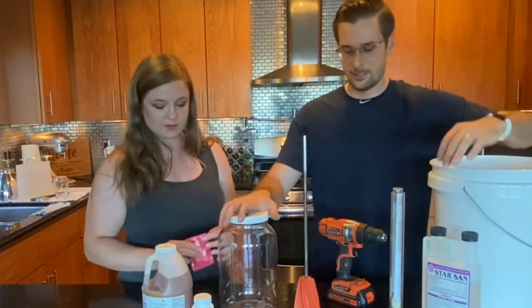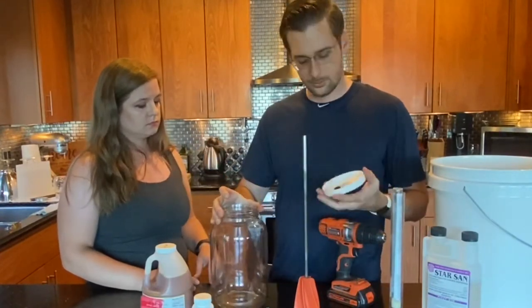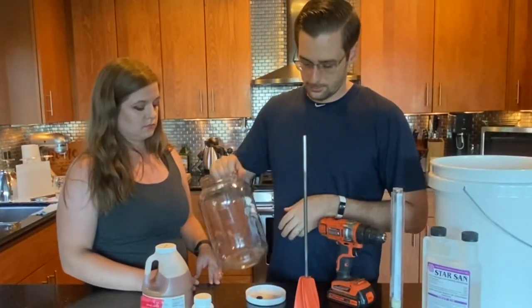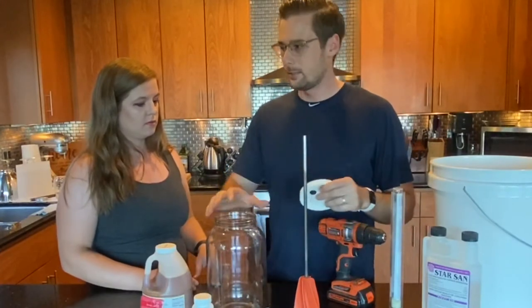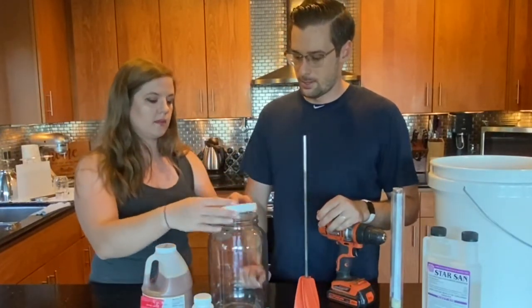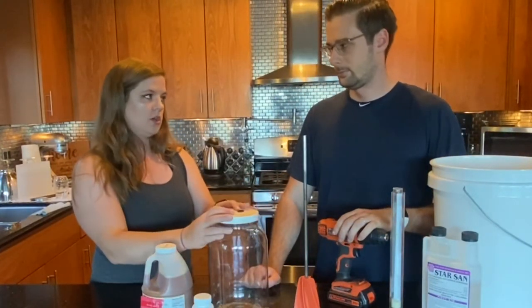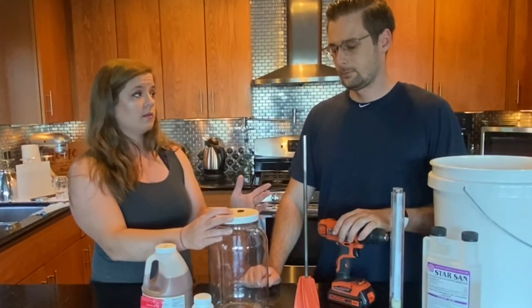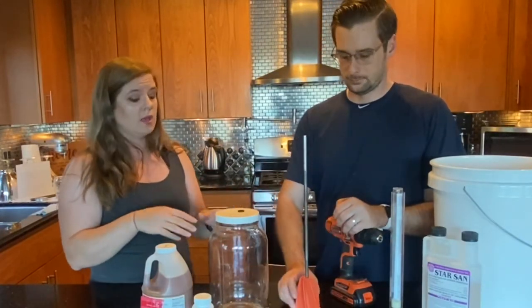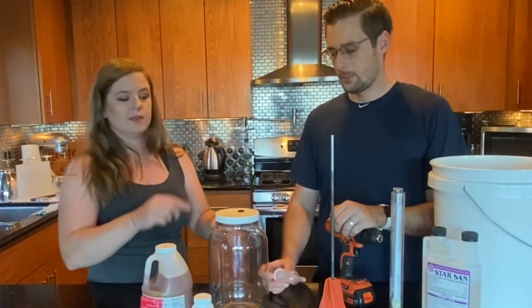Now let's talk about the fermenter. I like this one because it's got a wide mouth, so if you've got stuff in there you're flavoring it with, you can get your hand in there and it's a lot easier to clean — instead of a narrow neck bottle where you'd need a pipe cleaner. The lid has a little gasket hole where the airlock fits in. You can pick this fermenter up off Amazon for less than 15 bucks — we'll leave links in the description, and you can have everything delivered tomorrow with Prime.